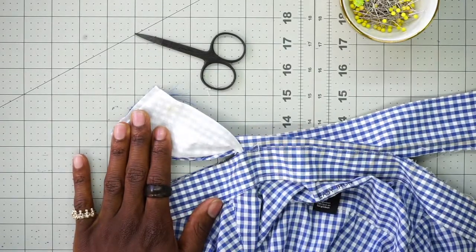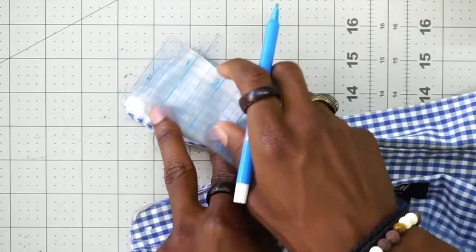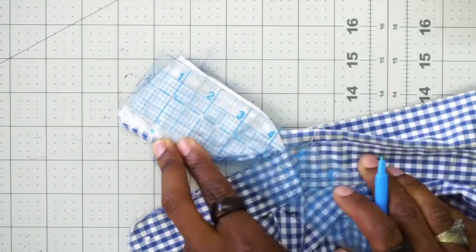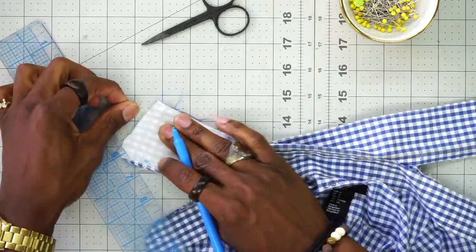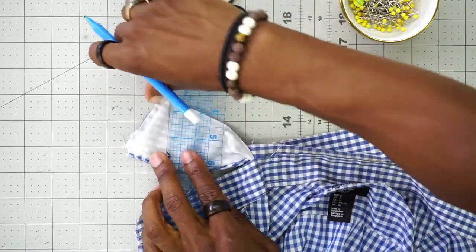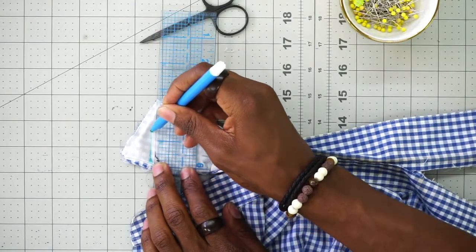I didn't mention this earlier, but you're going to need a ruler and also something to mark the collar with. Grab your ruler and we're going to measure in one inch from the top of the collar and make a little mark. Now we want to connect that mark with the bottom of the collar at the point. We're going to go at an angle and mark it off just like that.